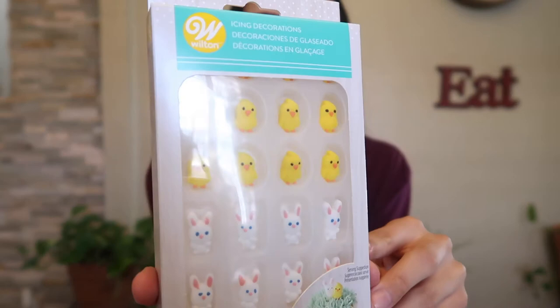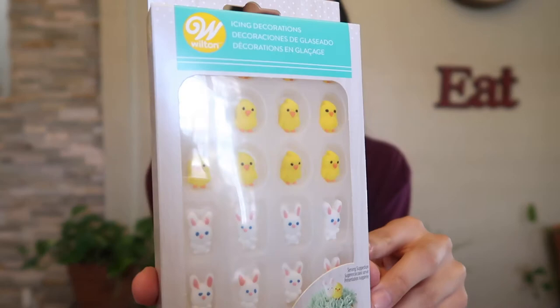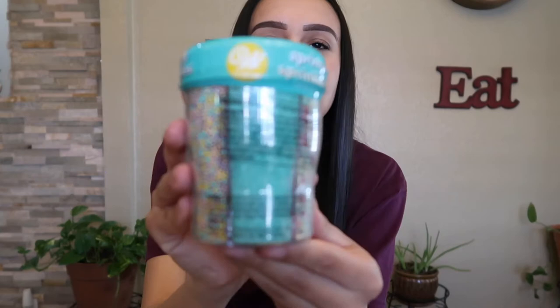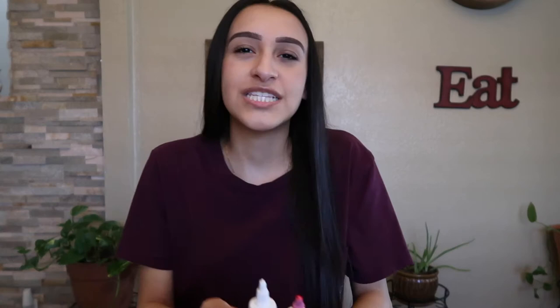There are also little chicks and bunnies — I found those at Target and I know my city still has some available, so I will link those down below. And then there are these cute little feet that come with a tail in different colors — super cute. You're also gonna need some spring sprinkles, which I also found at Target and will link below.